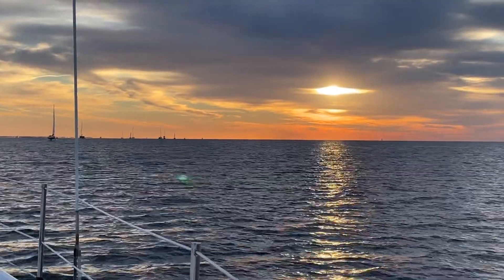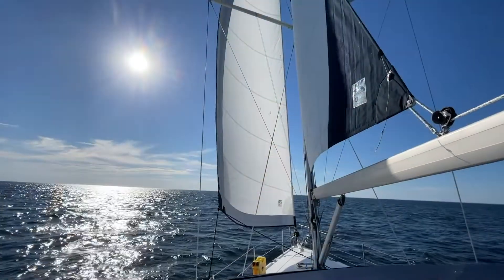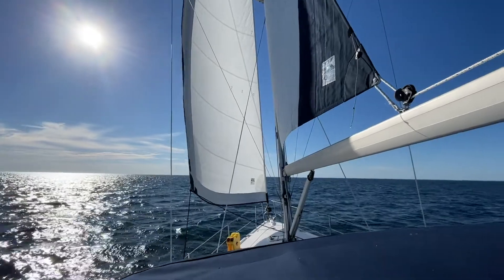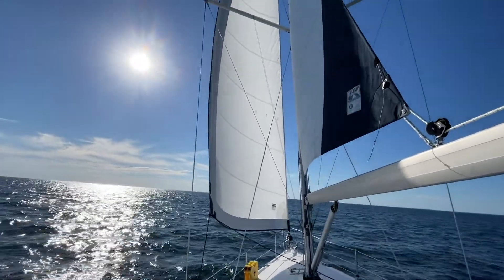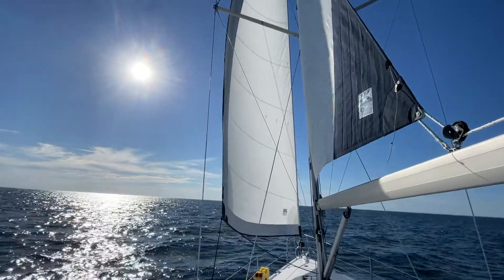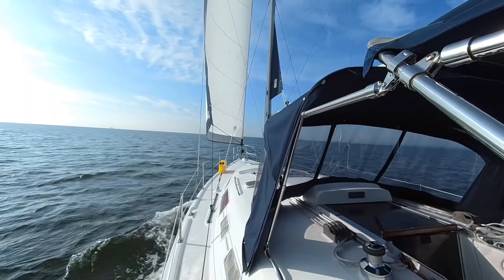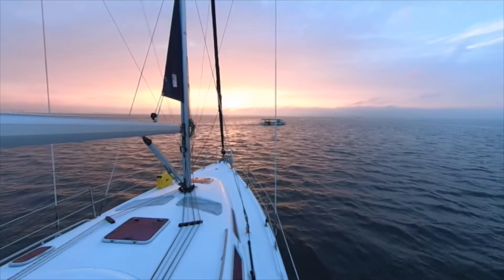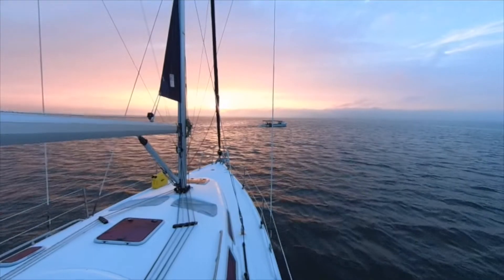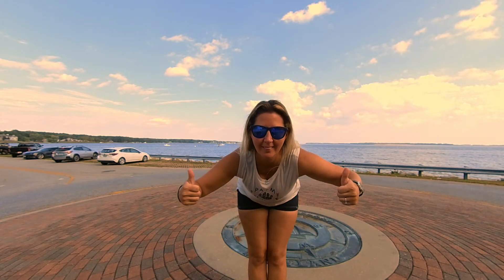We are sailing Empty Pockets — Mike, Tiffany, and our dog Penny. We have a 2006 Hunter 38 sailboat, and we have decided that it's finally our turn to untie the lines and go live this dream that everybody else has been talking about. Yes, we are another sailing channel, but I can promise you we are a lot different than everyone else. If you'd like to follow along on our journey, please like our videos and subscribe to our channel.